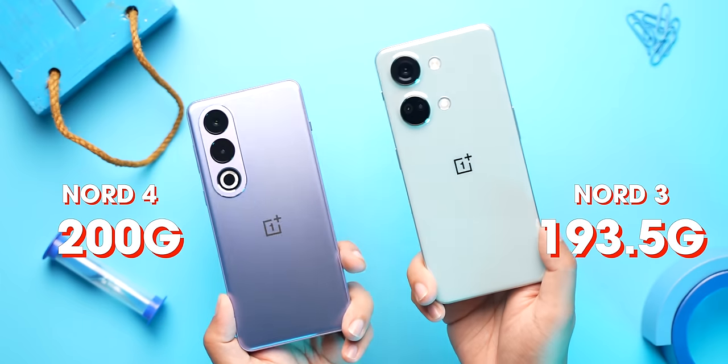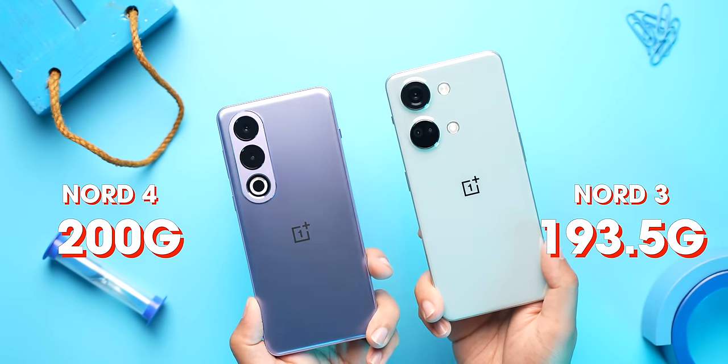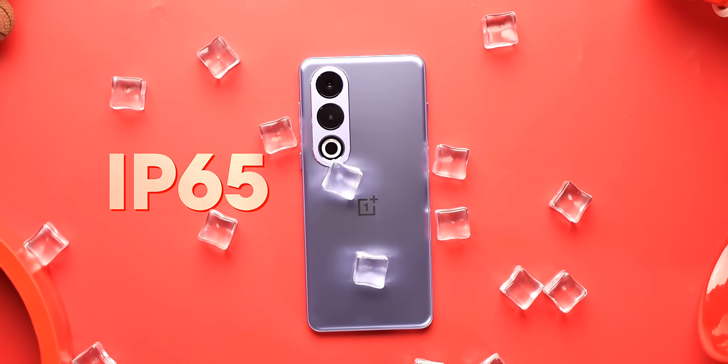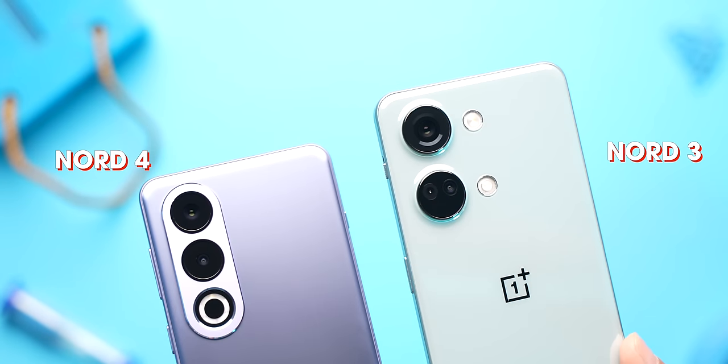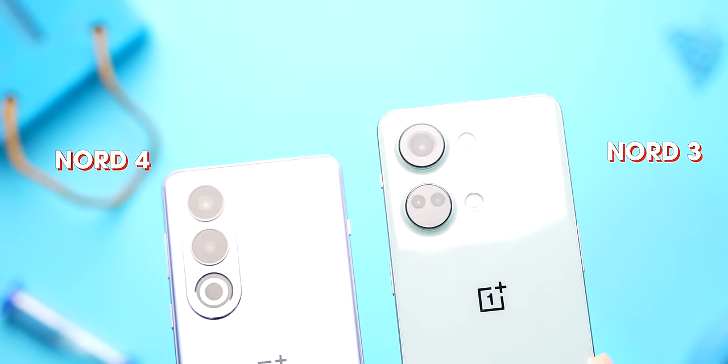First of all, it's thicker and heavier than the Nord 3, but since it's packing a bigger battery you shouldn't be complaining. Plus there's an IP65 rating this year, which is an upgrade from the IP54 on the Nord 3. The camera placement did not change but the camera module is now bolder compared to the understated look it had in the Nord 3. One thing that did not change is the alert slider — thankfully it's there.